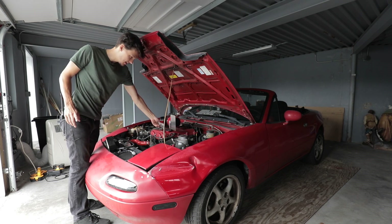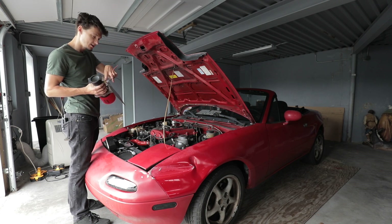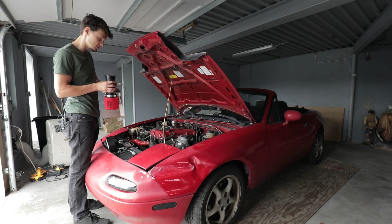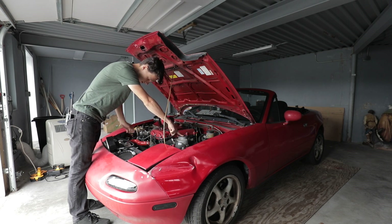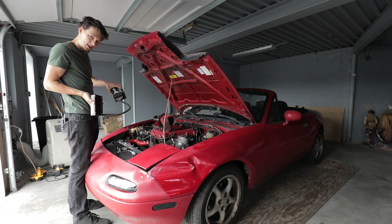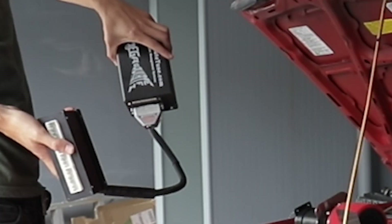We're gonna put in a new air intake with a GM intake air temperature sensor, which is going to get rid of the clunky MAF sensor that's heavy and stupid. In order to read that, we're gonna need a new ECU, which I'm very excited for because it's fancy — just look at it.